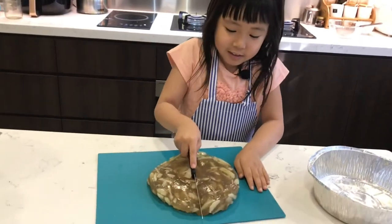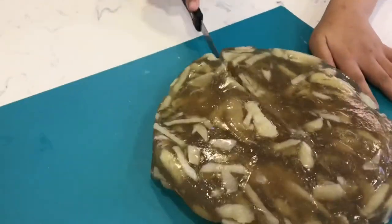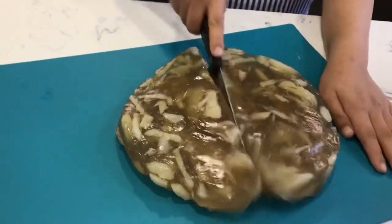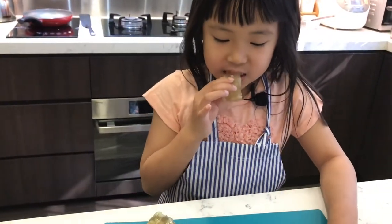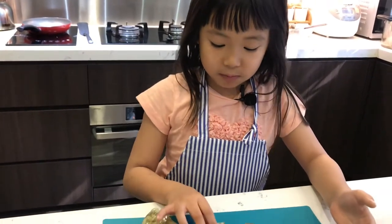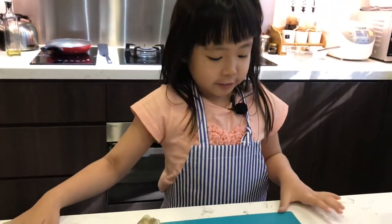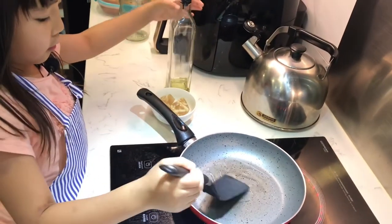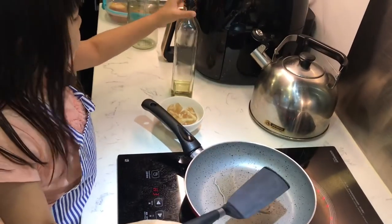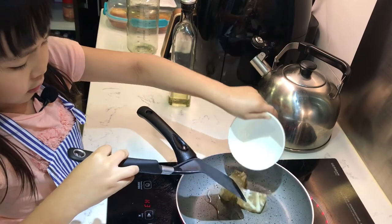Now we're gonna cut it. Let's try this water chestnut cake. Now we're gonna add a little bit more. Now we're gonna fry the chestnut cake. Oh my god.